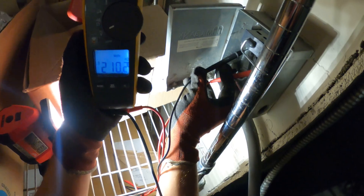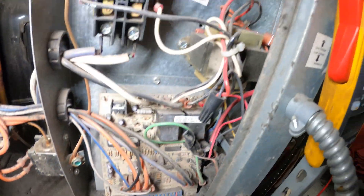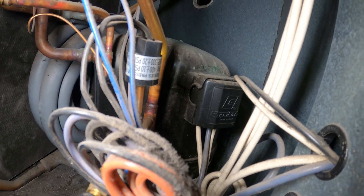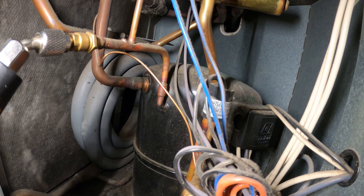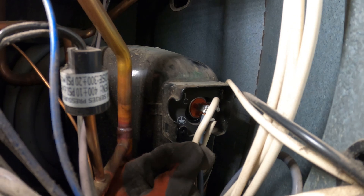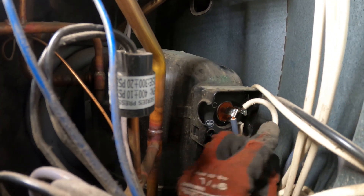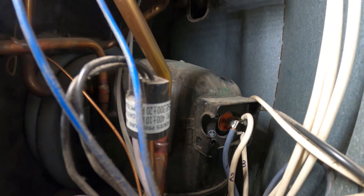Alright, we have 208 volts coming in here. I made my way inside. Let's take a look at the compressor — I want to take off that cover and physically see the terminals before resetting anything and make sure we don't have a grounded compressor. Those terminals are looking all clean. This right here is T2 — it looks like it might have been touching T1. Let's separate these and reset the breaker.